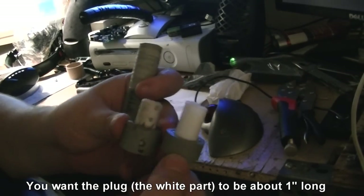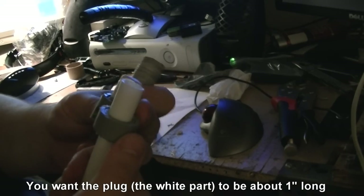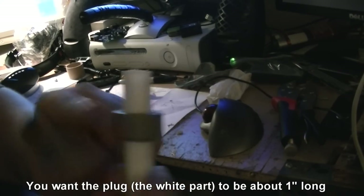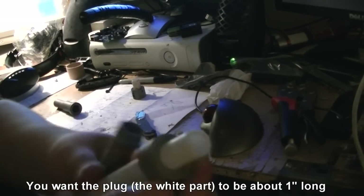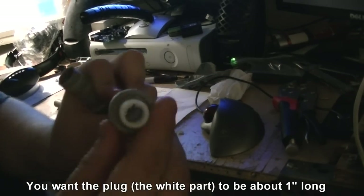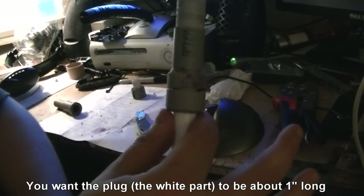I probably should have made this part a little bit longer, but it's not going to be bad. I'm also realizing we're going to need to sand this thing down a little bit, because it needs to fit inside of the one-inch PVC pipe and I'm not sure if it will at the moment. We'll sand it if needed.